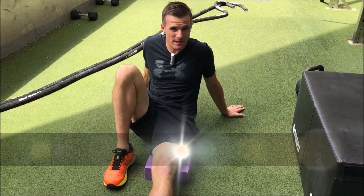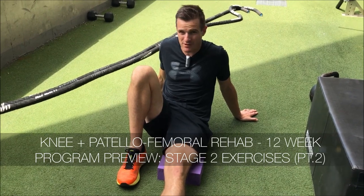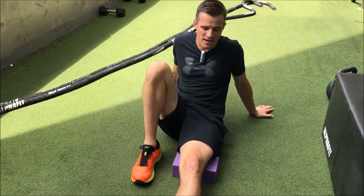The second exercise for set B of our 12-week knee and patellofemoral rehab program in weeks three and four is a VMO/quads activation exercise.